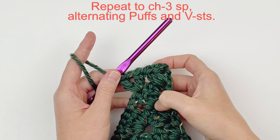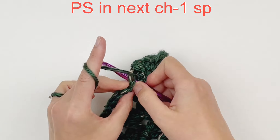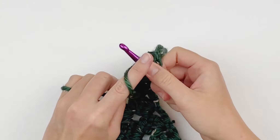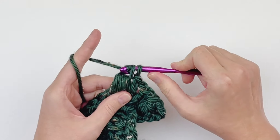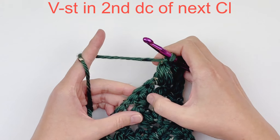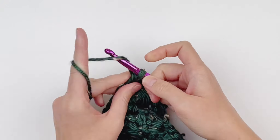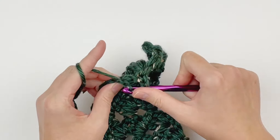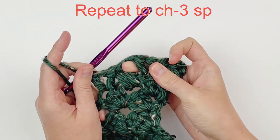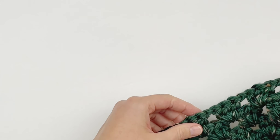So we are just going to continue alternating puffs and V-stitches. Make a puff stitch in the next chain 1 space. So we have puff stitch, V-stitch, puff stitch. Now we are going to do a V-stitch in the second double crochet of our next cluster — that is just a double crochet, a chain 1, and another double crochet in that same stitch. Continue all the way down until you get to your chain 3 space.